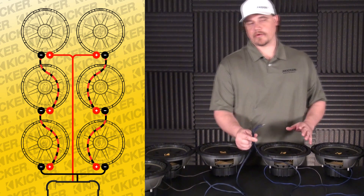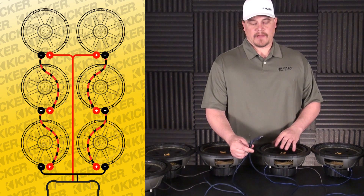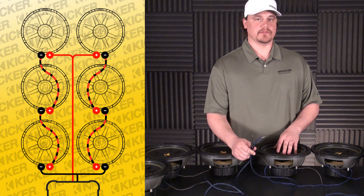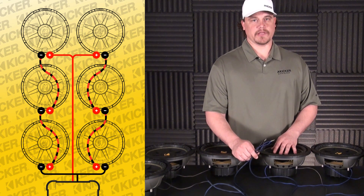This load will be a 2.6 ohm load heading into my amplifier, so I want to make sure my amp is at least two ohm stable. If the amplifier wants to see a four ohm load — if you're going to bridge an amp at four ohm and you show it this 2.6 ohm load — it could cause your amplifier to start shutting down. Never go lower than the ohm load that the amp wants to see.